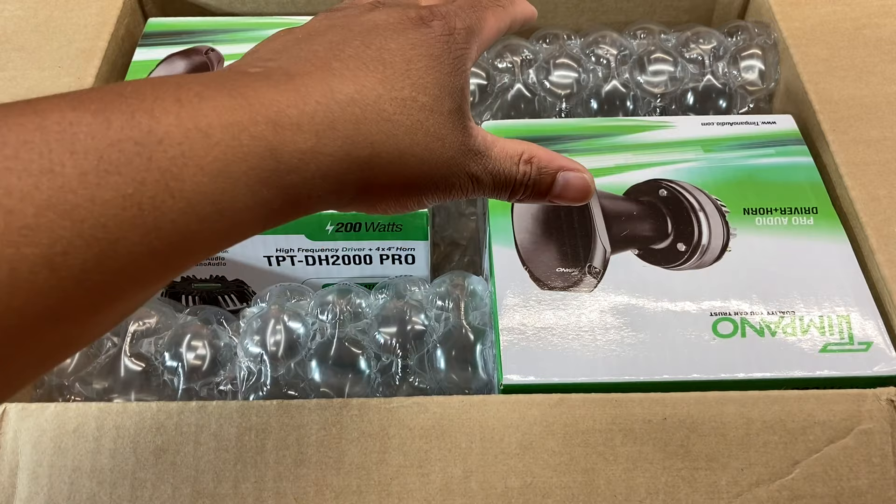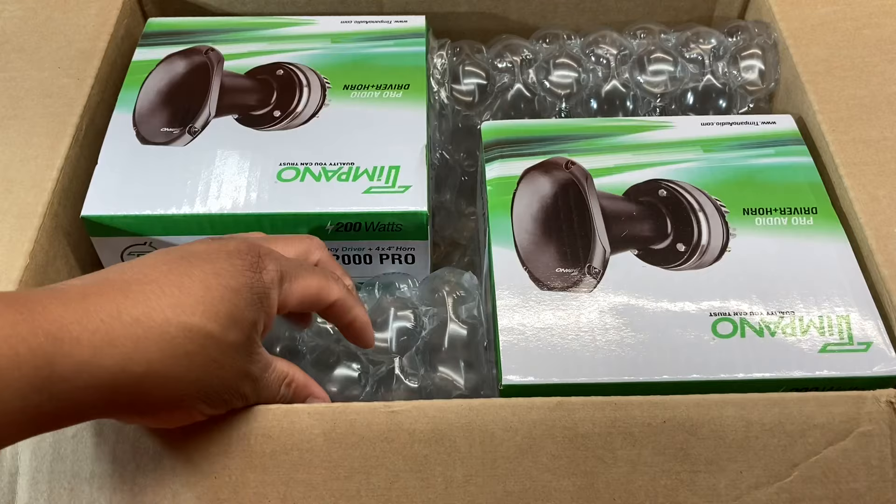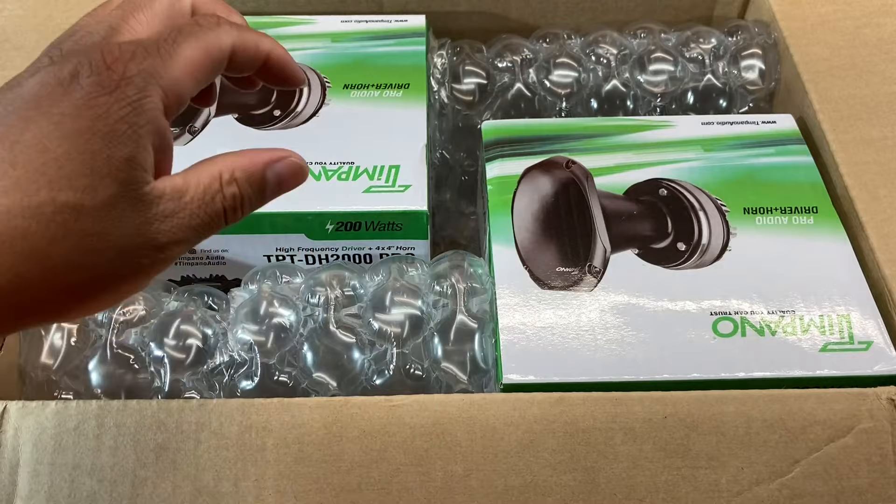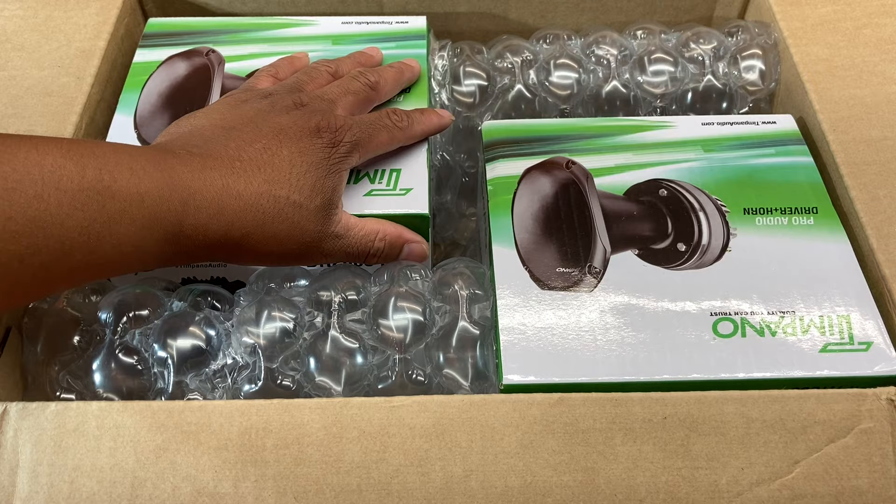So I bought these, and then maybe 10 minutes after I purchased them I went on Doors for Days and all these Tempeno builds started popping up. Now that I've got these in the house, I think these might be bigger than I expected. Let's go ahead and get them out of the box — you can see the product boxes and I love this bubble wrap, this stuff might be able to take a bullet and keep going.